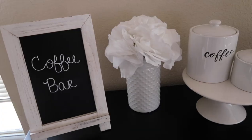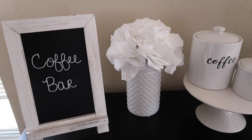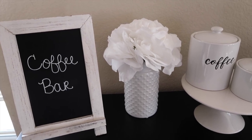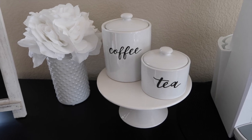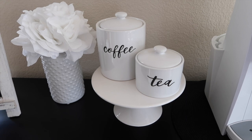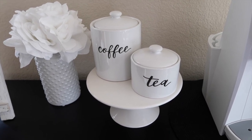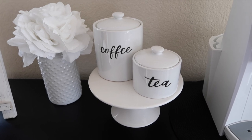I got these flowers from Home Goods and they're already pre-arranged in the vase, which I love. Then the cake slash dessert stand I got from Target — it was in the Bullseye's Playground dollar spot section, it was five dollars, and they still have those right now.